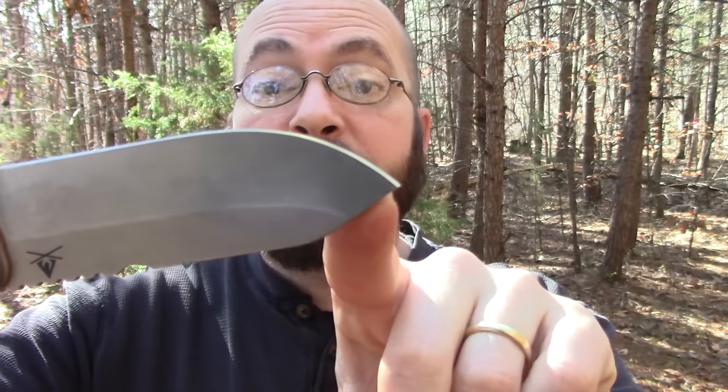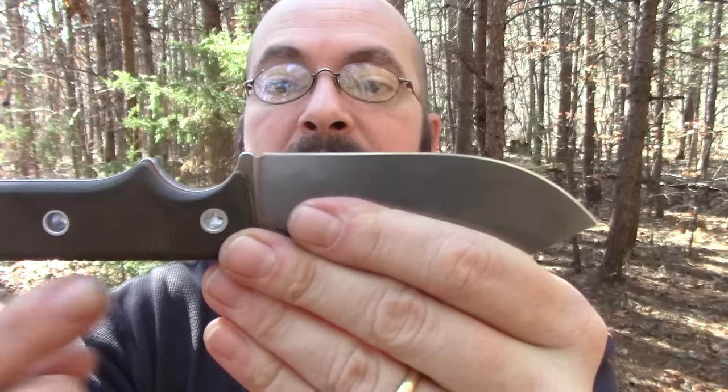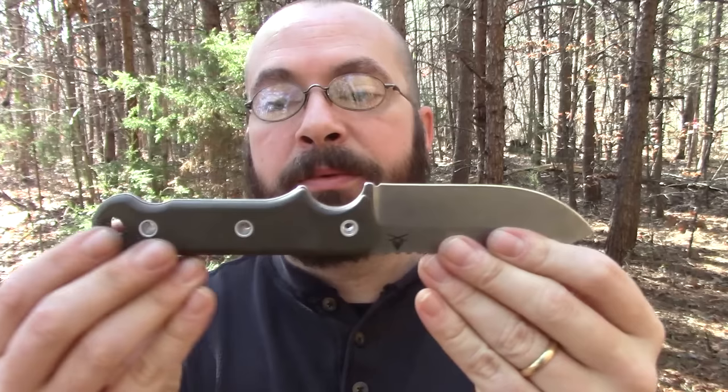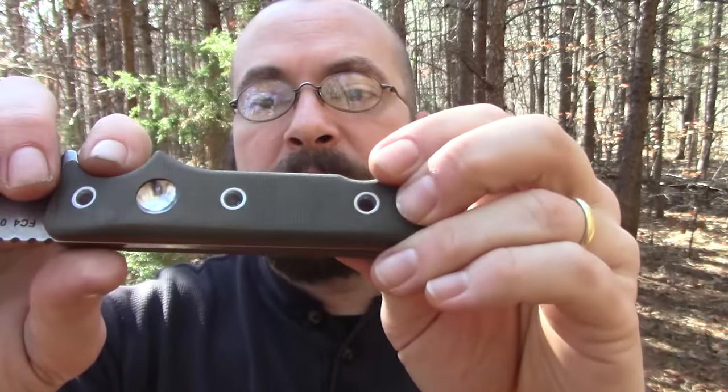Back to the blade - you do have this clip point here. It's a very nice point that works very well for crafting. It is just above the center line of the handle - almost center line - close enough that you don't really even notice it. A good thing about that is you can choke up on it, and this will also be a good game processor.